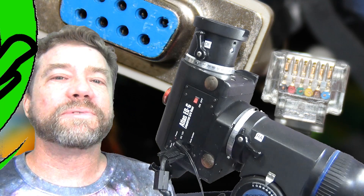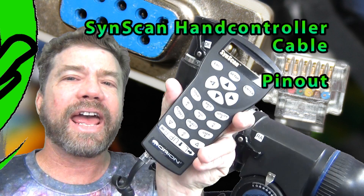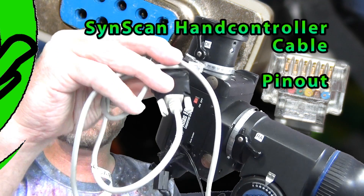Hello, my name is Doug Hubbell and welcome to Astro Photography Tutorials. I want to talk about the SynScan hand controller PC cable.